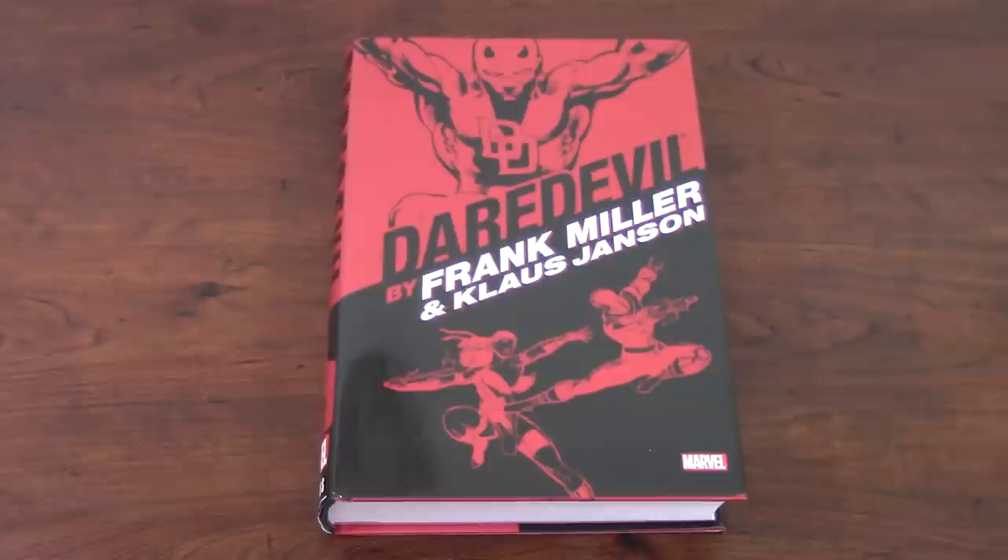How you doing guys? This is JP Sarri. Once again I'm coming to you with another book review, and this time after a long wait I'm back again into reviewing omnibuses. This is going to be the first omnibus of many omnibuses that I'm planning to review this year. And this is a classic — definitely a classic of the 80s, a classic for Marvel fans, for Daredevil fans, and for Frank Miller fans.